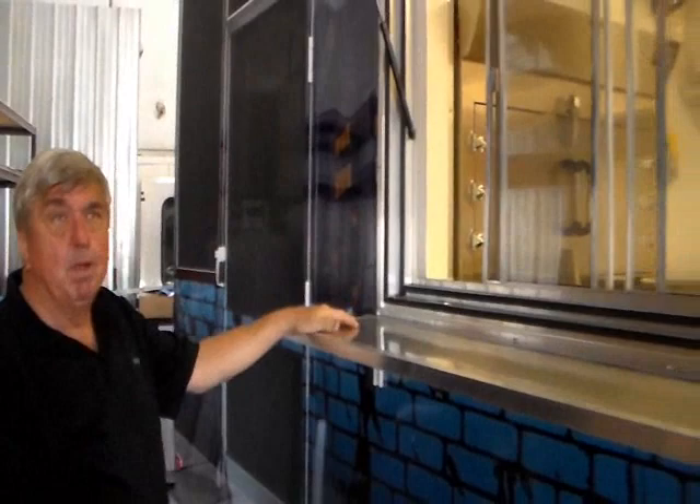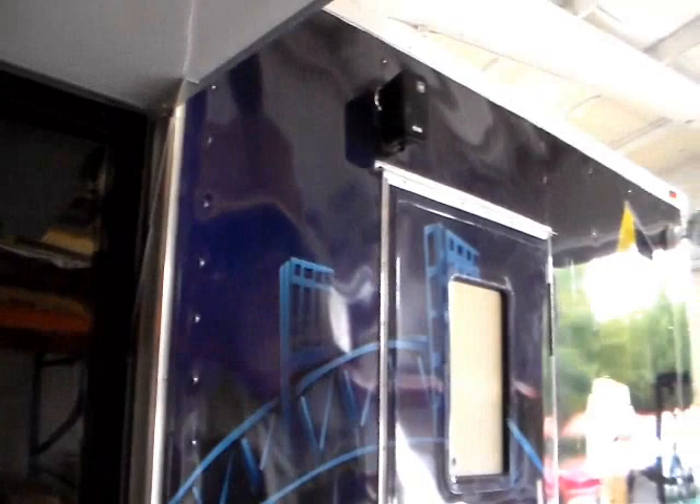On the outside, up on the top, you can notice it has outside speakers and a stereo system, and it has outside lighting. We can do whatever you want to do — this is what the customer wanted, and so this is what the customer got. We've got a nicely dressed up trailer here.